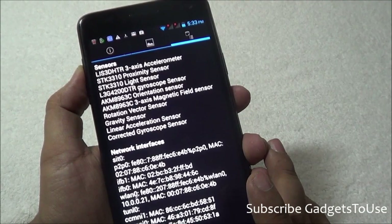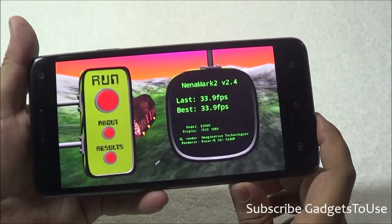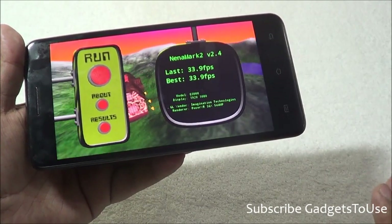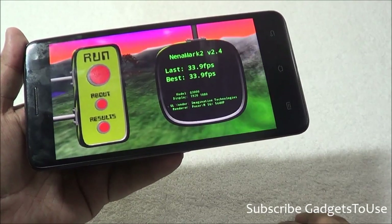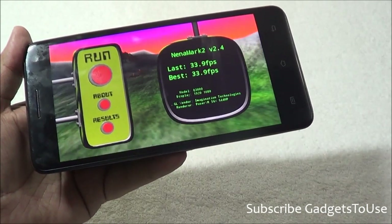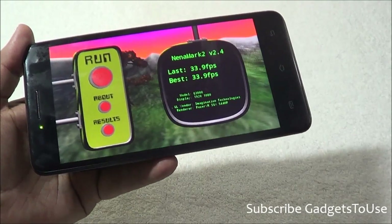The NenaMark score on this device is 33.9 fps, which is not exceptional. The device handles casual and medium-graphic games well, but high-graphic-intensive games like Modern Combat 4 or Nova 3 may lag at times. You can install apps and games on the SD card which helps. Overall gaming performance is average — not too great.